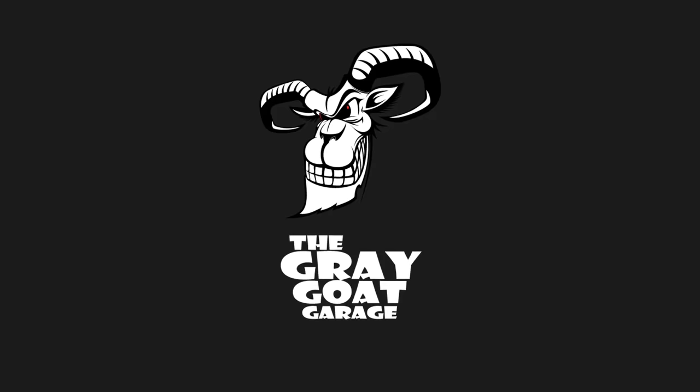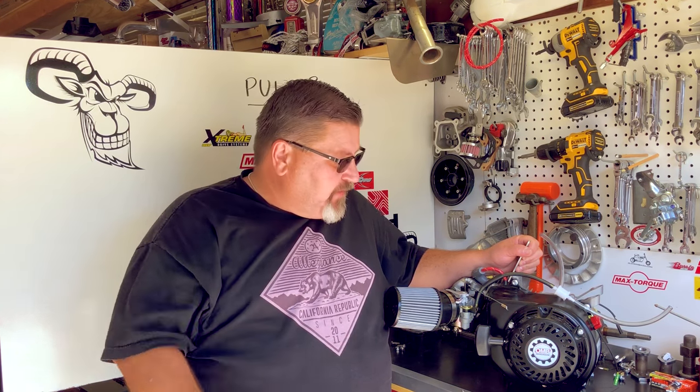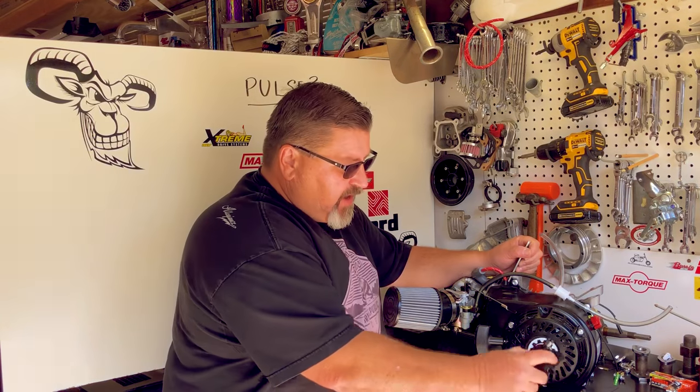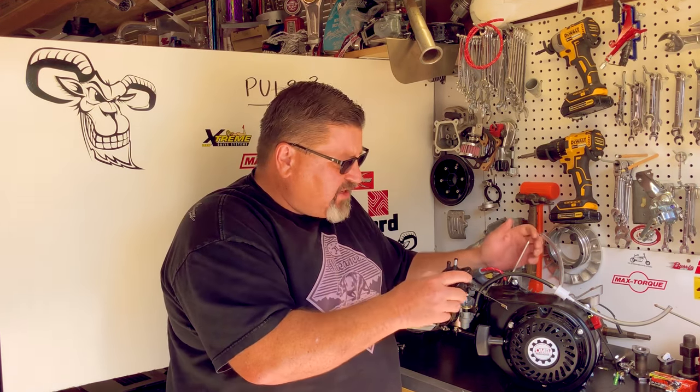OMB Warehouse presents the Grey Goat Garage. Welcome back to OMB Warehouse and home of the Grey Goat Garage. Today we're going to show you how to hook up a fuel pump for any small engine.